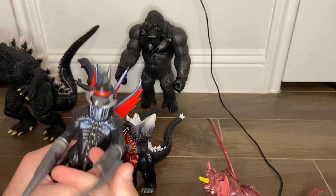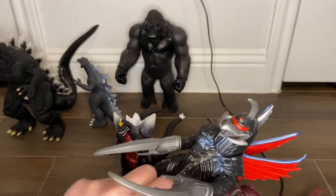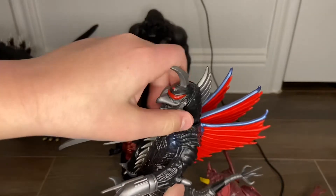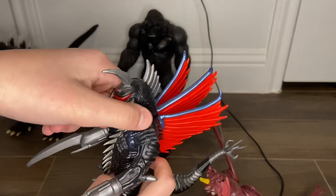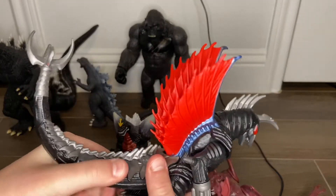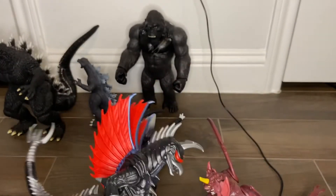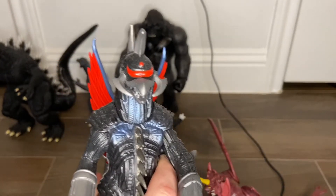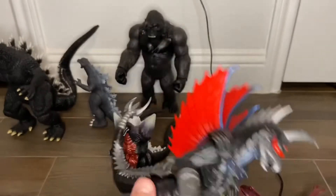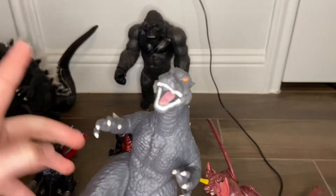Gigan is one of my favorite Playmates figures. Unlike the SH MonsterArts version, the chain does not move, which is very sad. The claws do not rotate, but the arms do. His head rotates very stiffly. The wings are kind of foldable but I wouldn't fold them too much. The tail end does not rotate. I also have a stop motion with this figure and my 1964 Godzilla NECA figure — go check that out after this video.